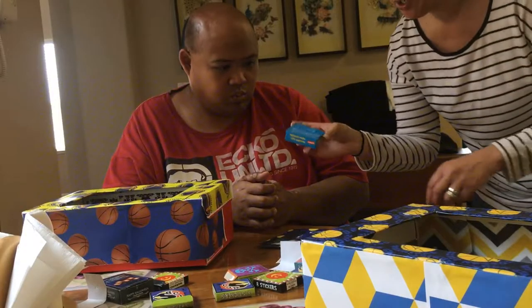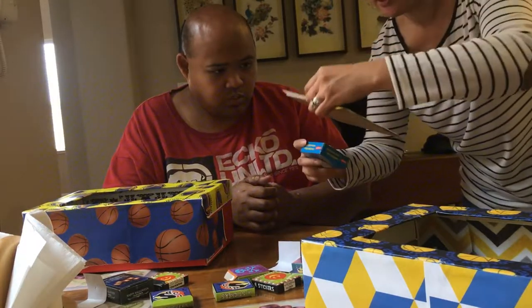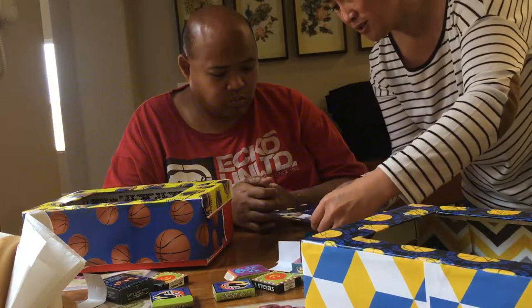We're using this box here to put on to the back of the picture to give a little 3D moment, right?